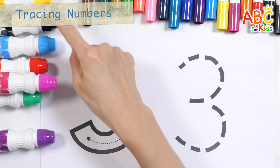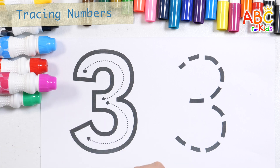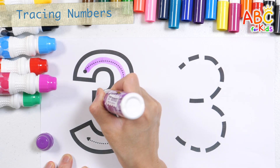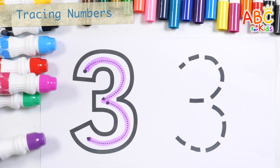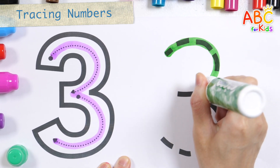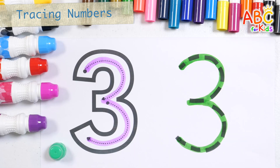Let's learn how to write the number three. Three. Let's write the numbers one more time. Three. Good job!